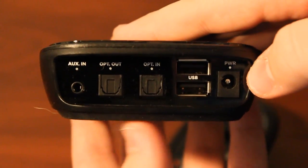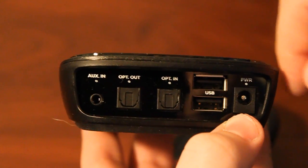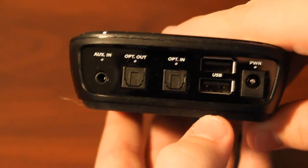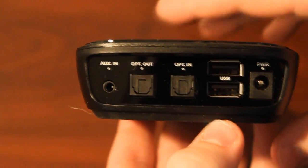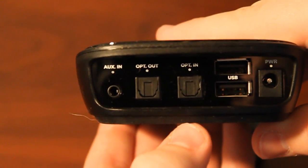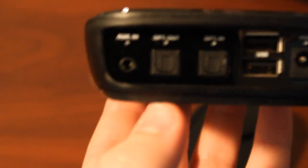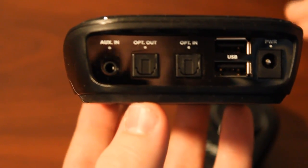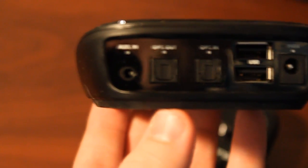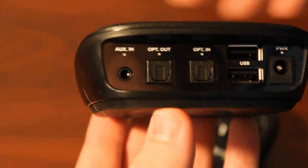Starting from the right, you have the power adapter plug — that just plugs right in there. You have two USB ports, which are going to be used for future accessories. You also have an optical in, which is what comes from the Xbox, and an optical out. So while you can have Xbox audio going to your headset, if you also have a home theater system, this can act as a pass-through so you can pipe audio to your speakers without having to unplug and re-plug anything.